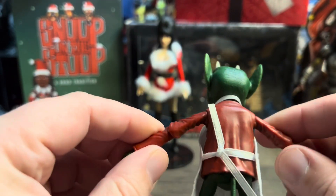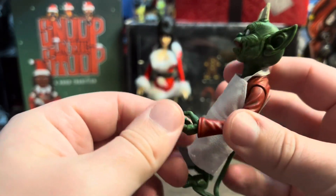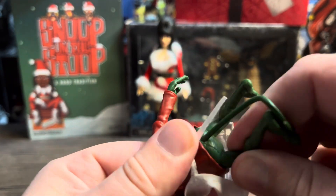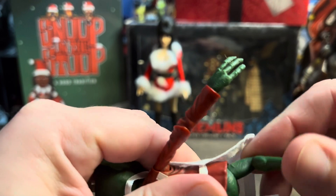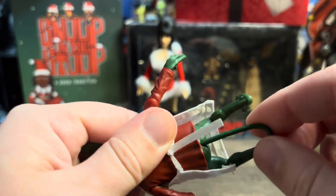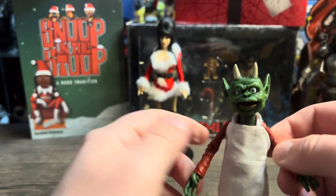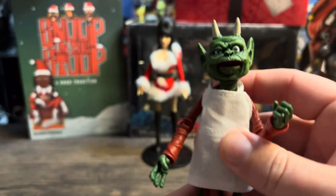He's got shoulder articulation, single-jointed elbows, and typical NECA wrist articulation on a hinge that rotates. The legs have a little articulation — you can move them a bit in the hips — but there's no knee articulation. The tail I don't think moves; it is what it is. He's just going to stand there anyway. I'm not doing dynamic poses with him — he's probably going to hold the bowl and the spoon just like in the picture. A great addition to this set.